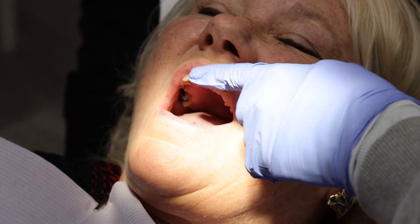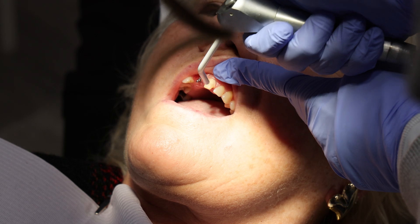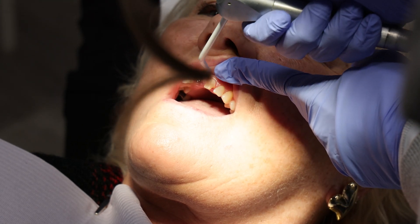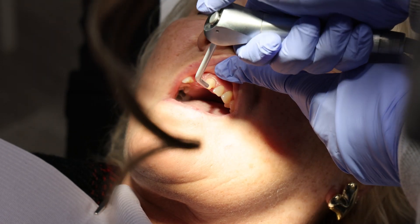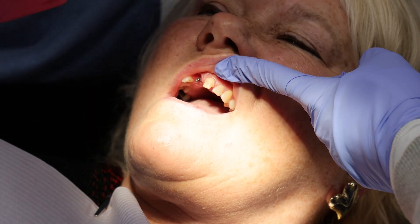Ready when you are. Alright. Go ahead and open for me. I'm going to blow a little air there, okay? Let me know if it's too uncomfortable. When I put it in, I'm going to push a little hard, okay?